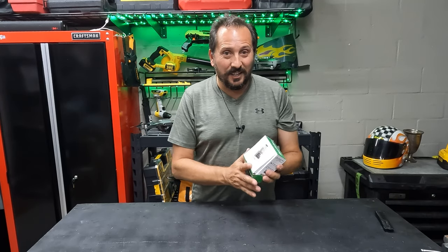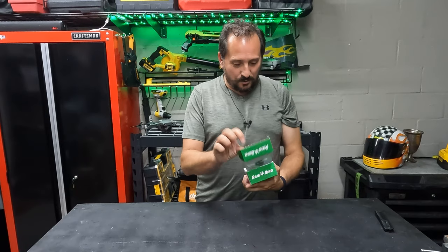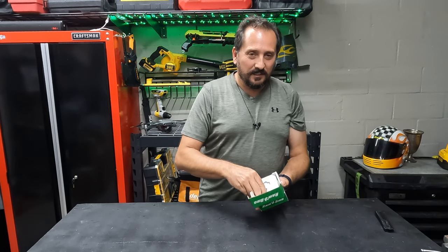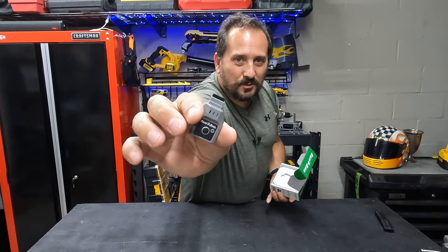Oh, this is a little funny. Look at the size of this box and the size of the picture. Let me show you what the actual module looks like. This is it. This little baby thing. That is the whole module right there.